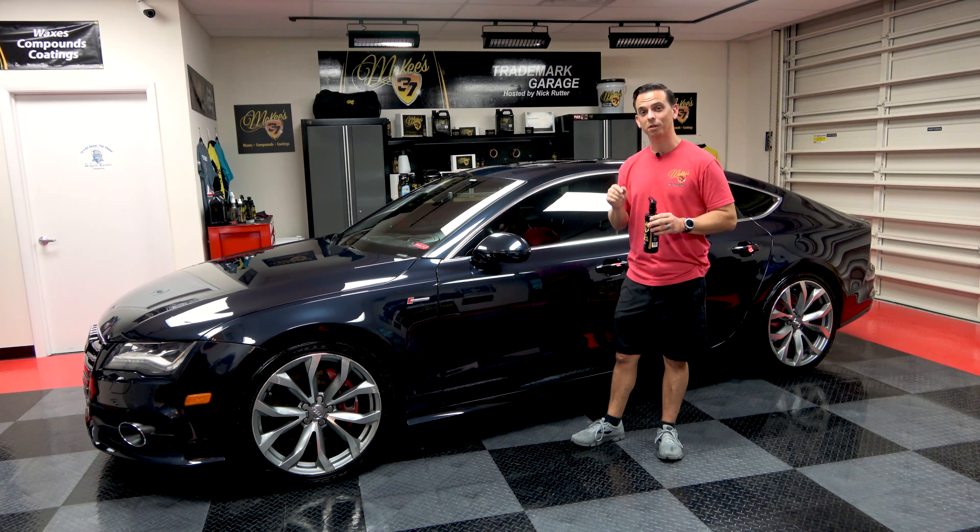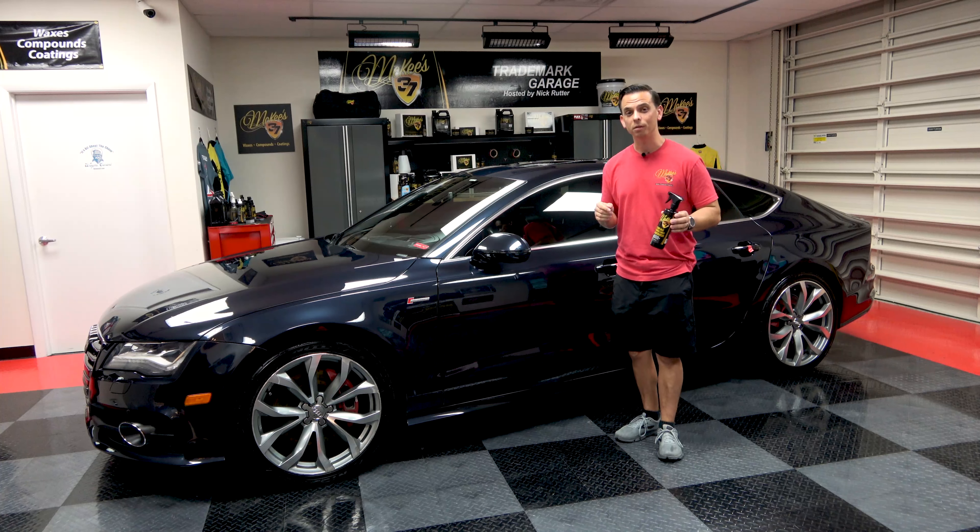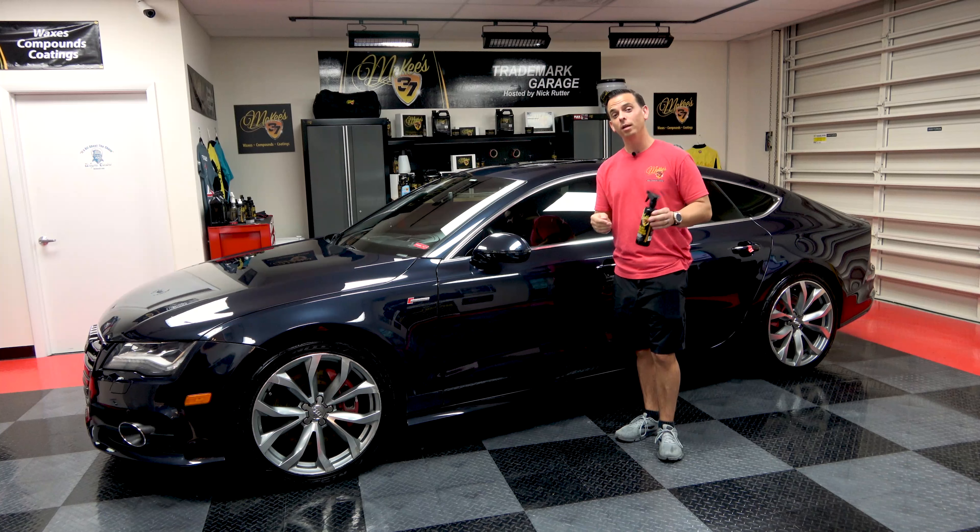The number one accessory for a new car are floor mats and cargo liners. Floor mats and cargo liners are made of rubber and vinyl, and they protect your carpet. That way, when you trade the car in, you take them out, carpet looks fresh, and it increases the resale value.